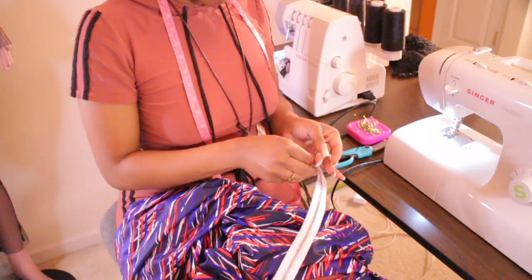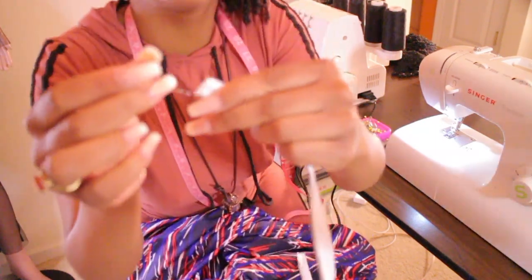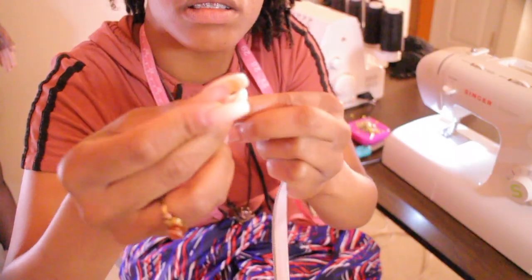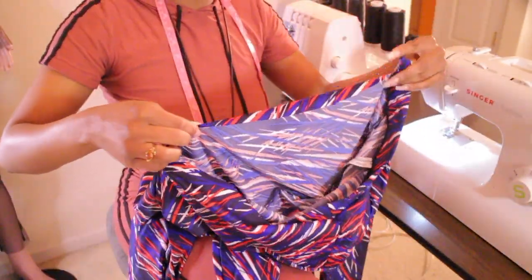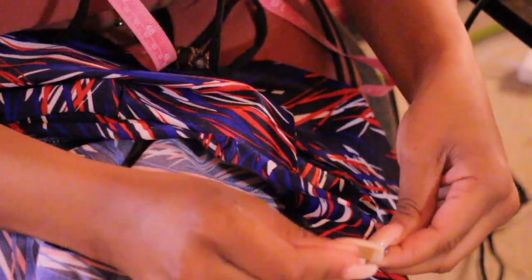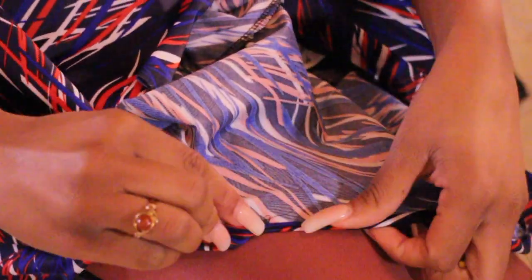Now it's time to move on to the zipper part. You know how the zipper has that extra piece at the top — I don't cut it, I just fold it and pin it, and later I'll sew it down on the sewing machine. I'm going to take that V part of the bodysuit, fold it in one time and pin it, so when I sew the zipper onto that part it's already going to be folded and all I have to do is attach the zipper.